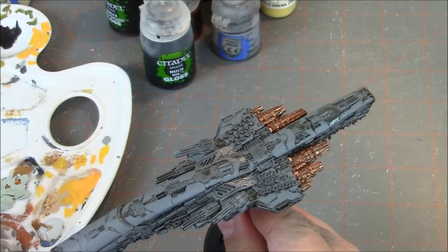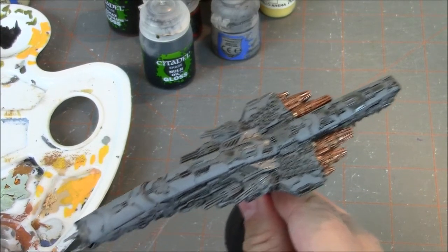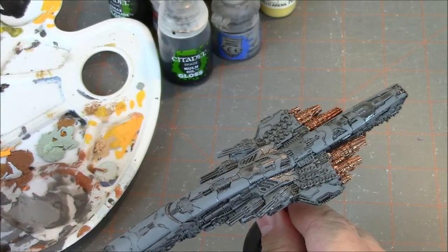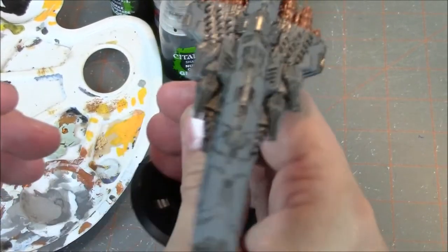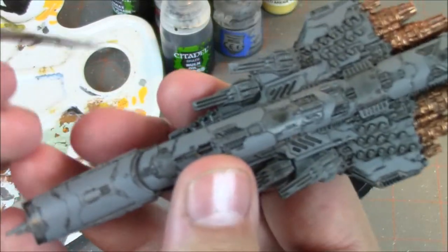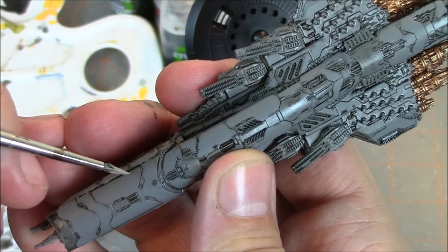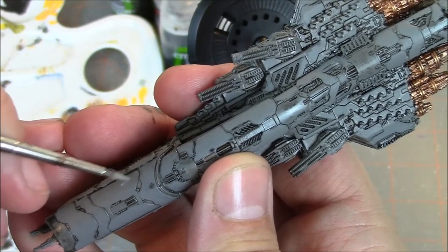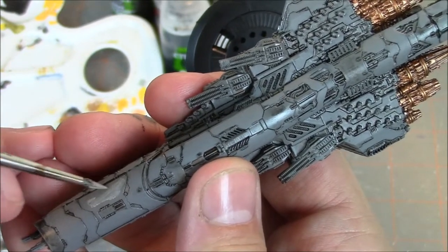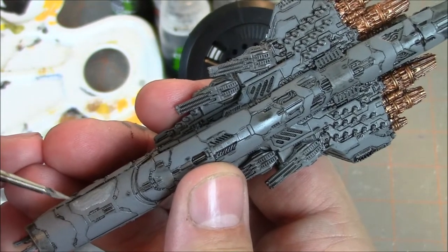Now that I've got my color mixed, we're just going to go ahead and start adding that to the ship and highlighting these panels. This is probably one of the most tedious parts — the ship really doesn't start to come together and look awesome until you feel like you're almost done. You feel like you have a mess on your hands, and then it all of a sudden snaps into shape and it's like, wow, this looks cool. So we're going to go ahead and highlight up the ship and then be right back.